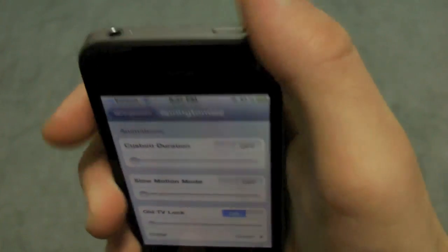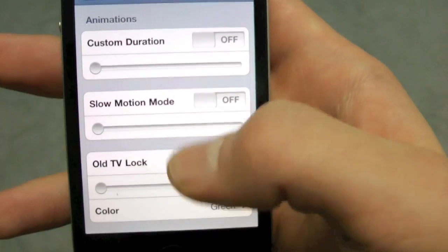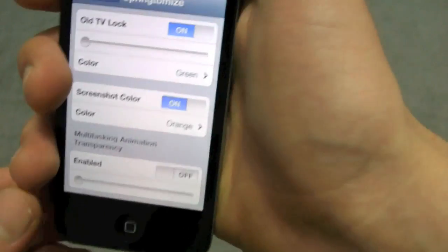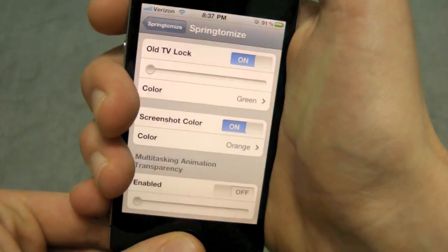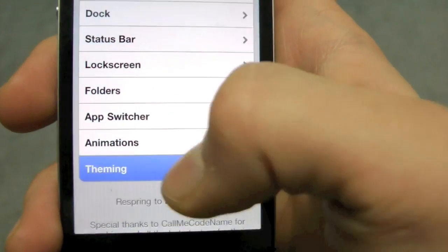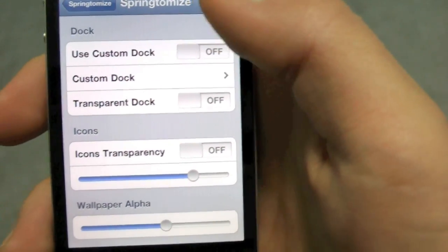The TV tube animation I showed you earlier — this is where I got it, and there are a couple more animation options. You can also change your screenshot flash color; I have it on orange right now, which is pretty cool. And in Theming you can change a few things for your theme as well.